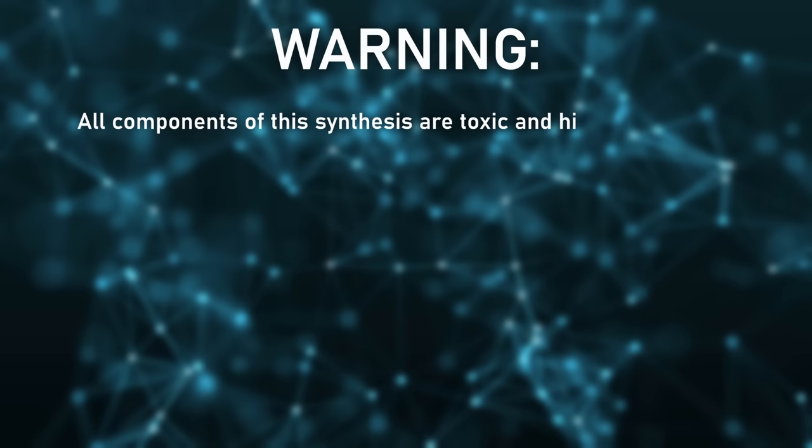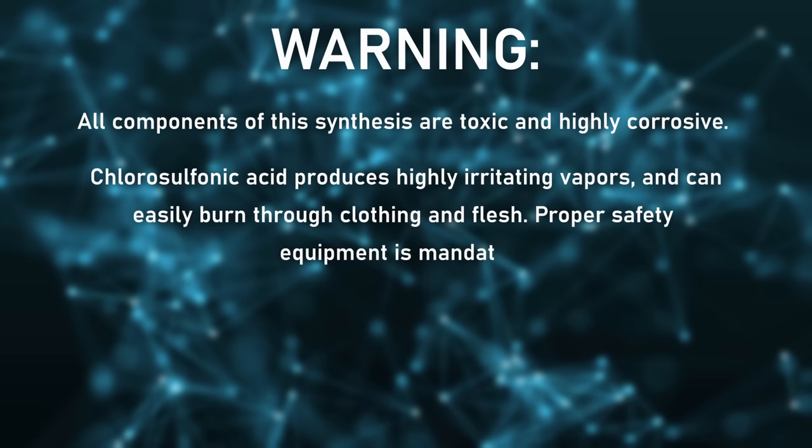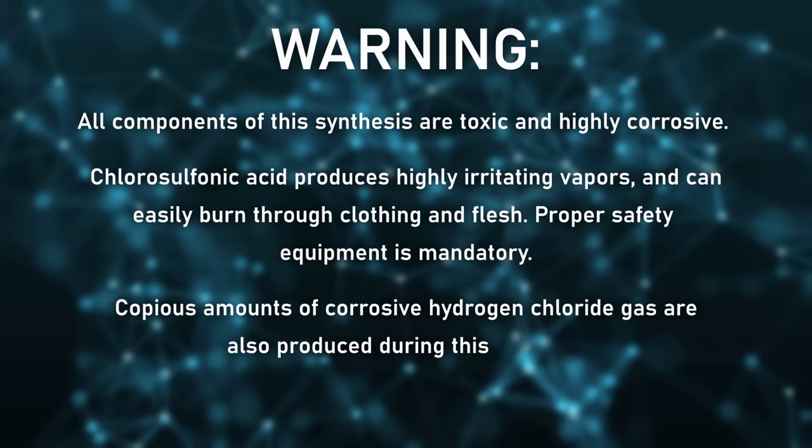Warning. All components of this synthesis are toxic and highly corrosive. Chlorosulfonic acid produces highly irritating vapors and can easily burn through clothing and flesh. Proper safety equipment is mandatory. Copious amounts of corrosive hydrogen chloride gas are also produced during this reaction. Be sure to work outside or in a well-ventilated area.